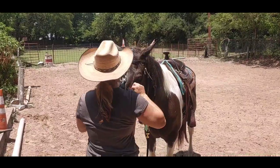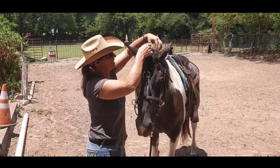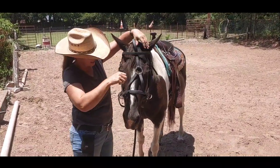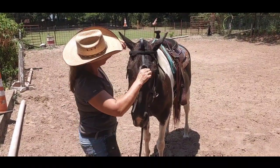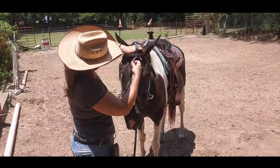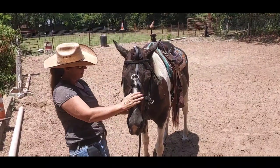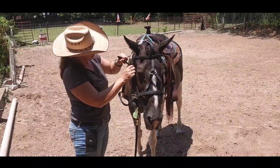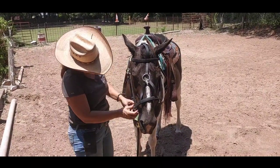We haven't adjusted this quite yet — this is our first time using it. She is a Tennessee Walker cross and she has a smaller head, so we actually had to go with a cob size. I want this to fit — I think I want to go a little bit lower, so I'm going to go ahead and adjust these side pieces.